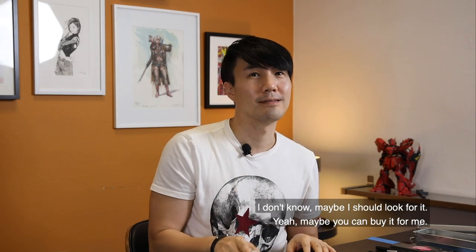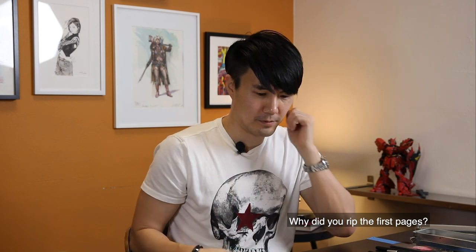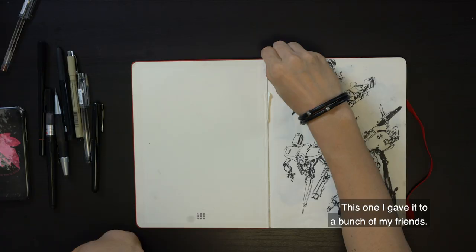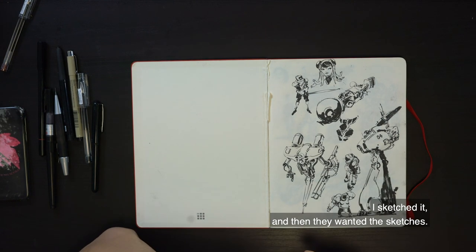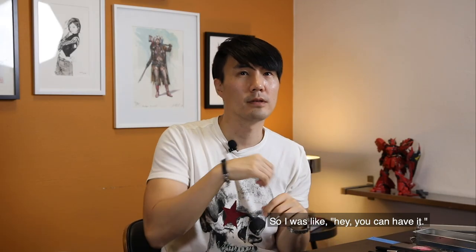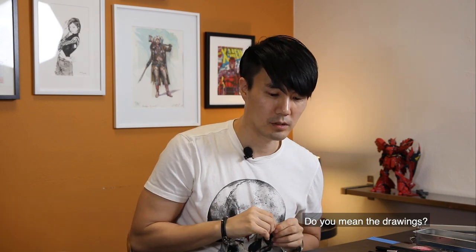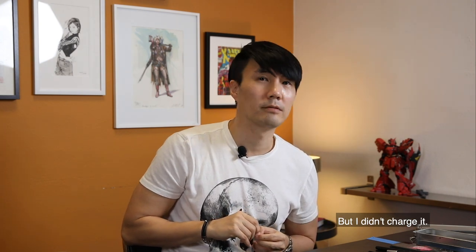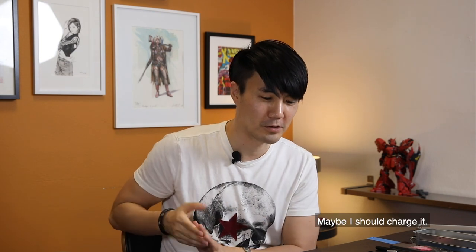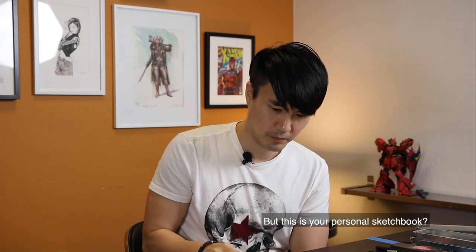Maybe I'll go back to that sketchbook, but that size doesn't come with heavier weight paper. Why did you rip the first page? Oh, this one — I gave it to a bunch of my friends. I sketched it and they wanted it, so I said they could have it. I signed them but I didn't charge for them, so yeah, maybe I should charge for them.